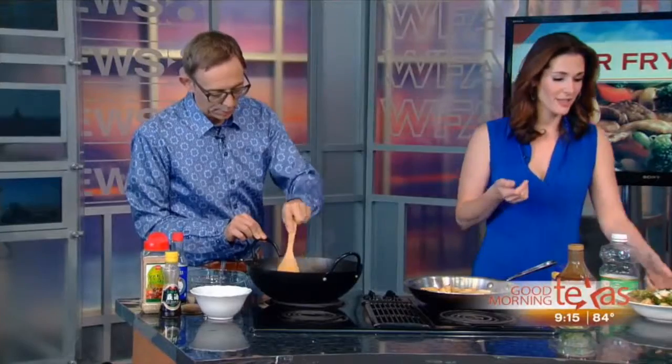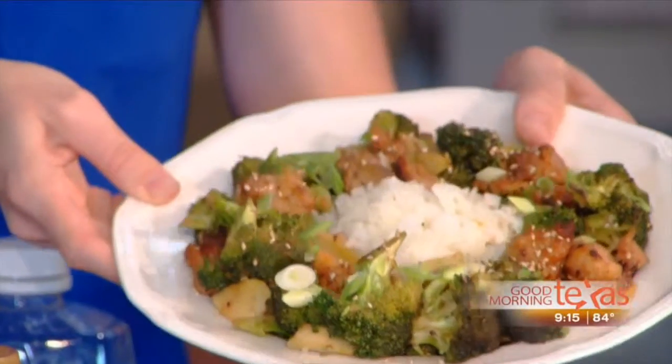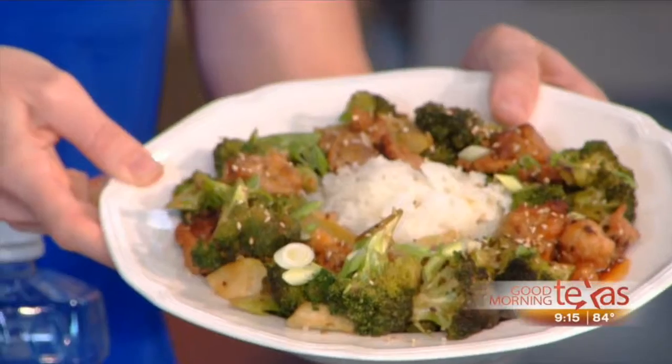Here is what your dinner is going to look like when it's done. It's very nicely done. We eat with our eyes first — presentation is everything.